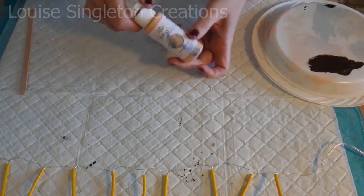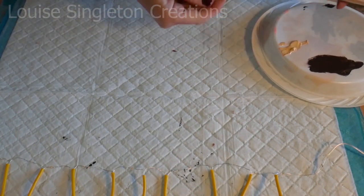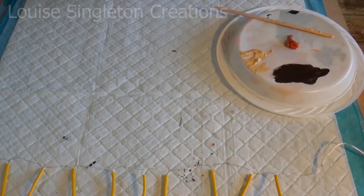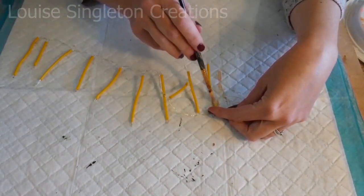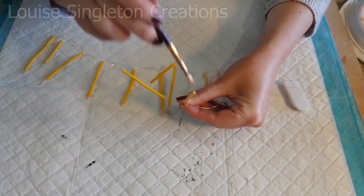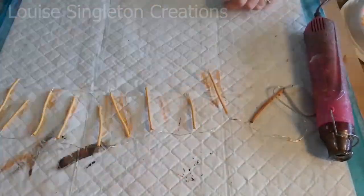Now it's time to paint the stems because at the moment they still look like candles for a birthday cake. I've got three different colours of acrylic paint: a light Naples yellow, a medium terracotta colour, and a dark brown. I start by going all over with the Naples yellow, the light colour, and then gradually add the darker colours from the bottom so that the bottom of the stem is darker than the top.